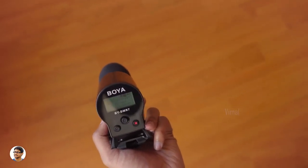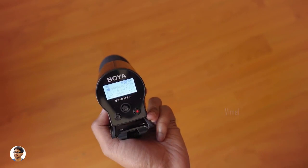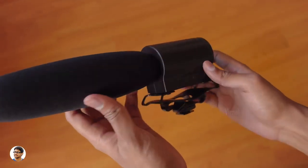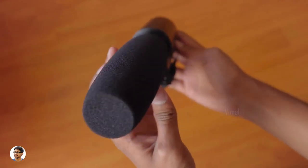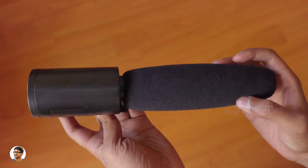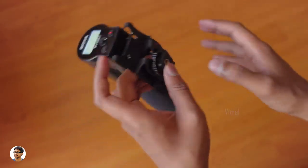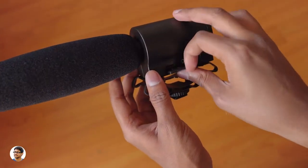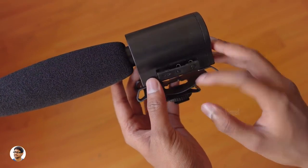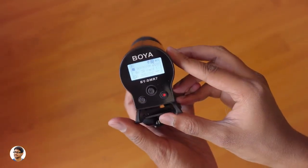That was my review on the Boya DMR7 shotgun microphone. It's a very good mic for the price — the audio quality is good and the internal recording is nice. You can record audio internally at 24-bit 48kHz, and the battery life was decent: on two AA batteries I was getting a runtime of around 10 hours. The only thing I didn't like is the body — it's entirely made of plastic and they should have gone for metal instead. It's priced at about 7,500 rupees and for that price it's a very good mic. I'll leave a link in the description box.